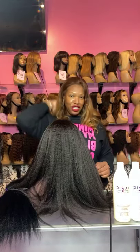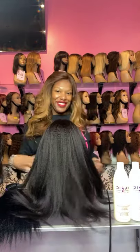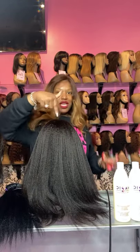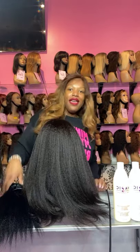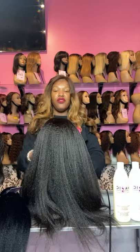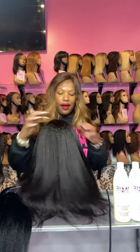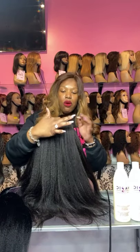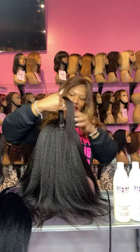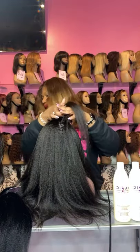You can simply clip them in and they will look super, super natural. Okay, this should be hot. Once again, this is a kinky straight U-part, and these are kinky straight clip-ins. These are the perfect addition if you just want to blend your hair in, whether it's with a wig or clip-ins, you can do it either way.